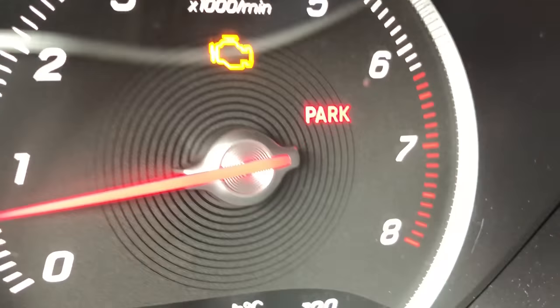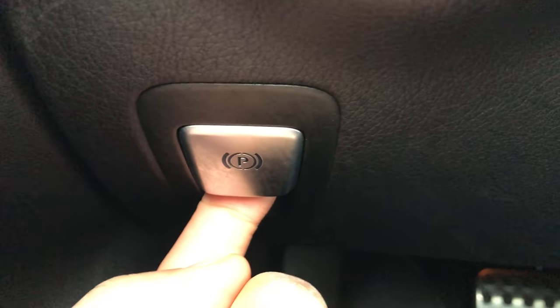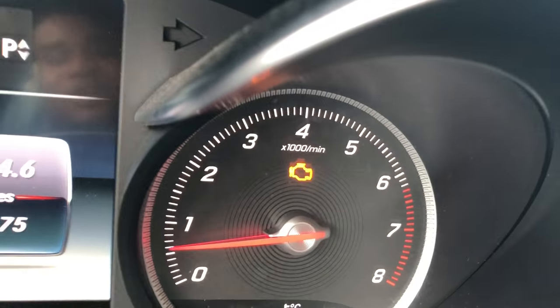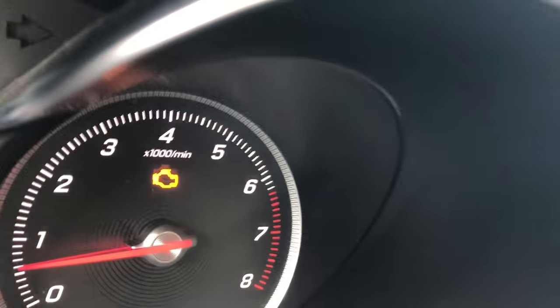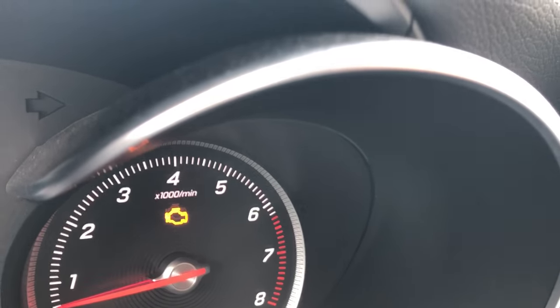Now I'm gonna disengage it. I go back underneath and pull this, and the parking brake is now off — it is disengaged. That's how you turn on and off the parking brake in the Mercedes-Benz 300c. Let me know if you have any questions. Thanks a lot for watching.